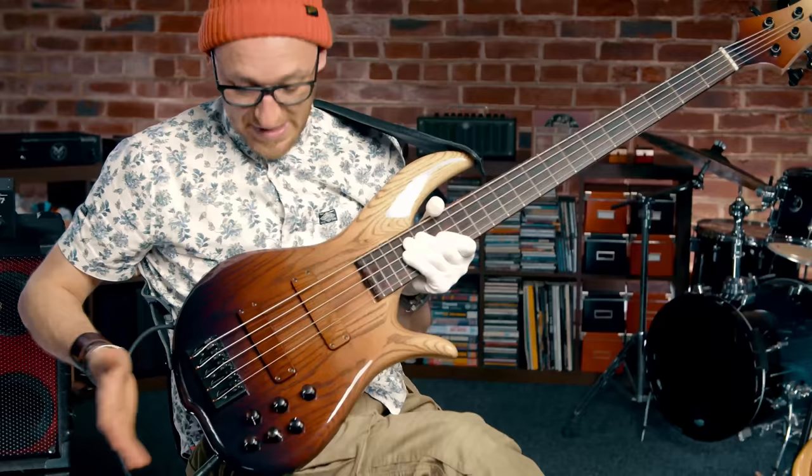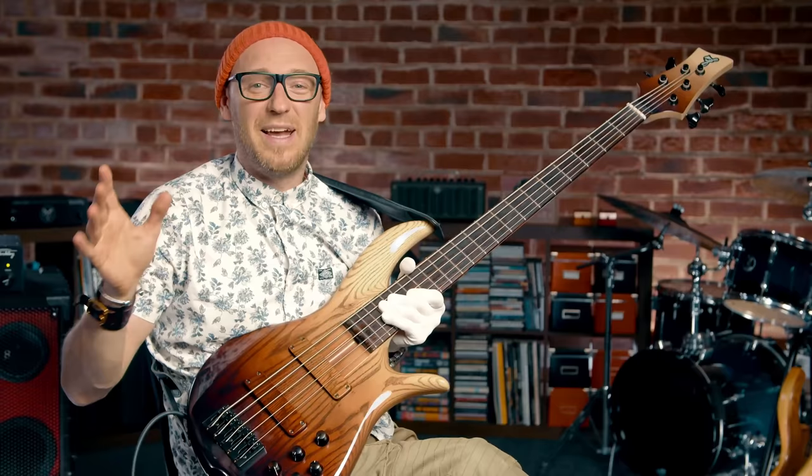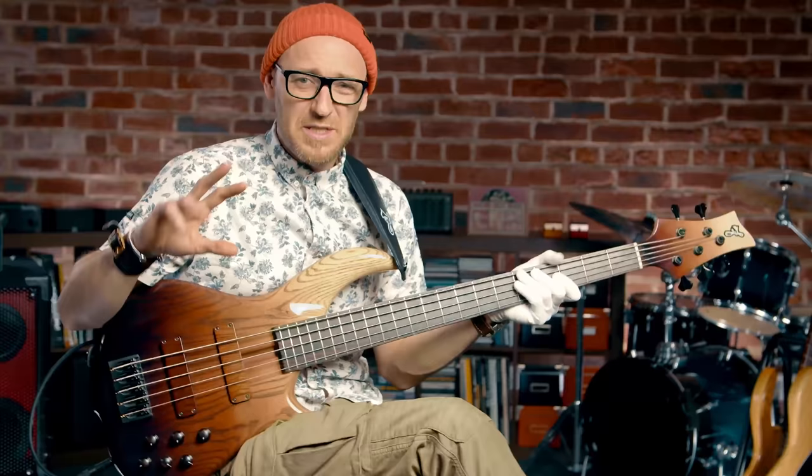It's a maple neck — if I spin it over you can see the maple neck. Scale length, it's actually not a 34-inch scale; it's 34.5. The electronics themselves are dead simple. It's just like a jazz bass but with an EQ added.